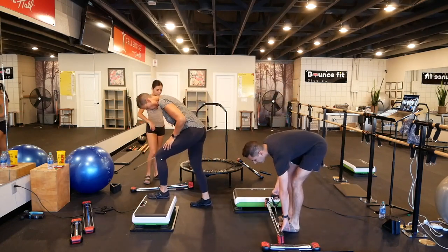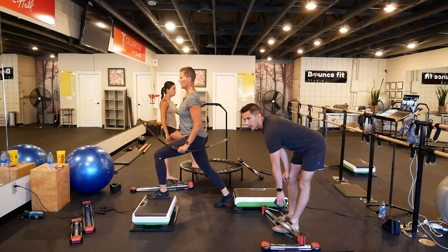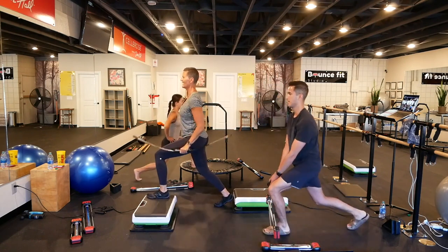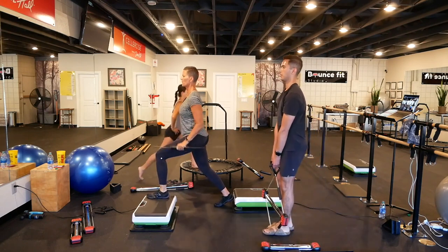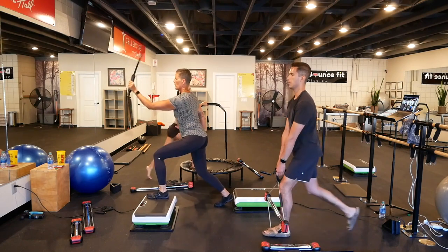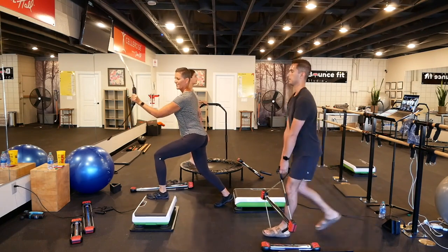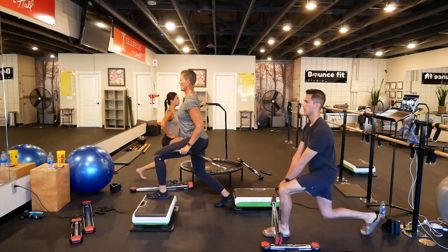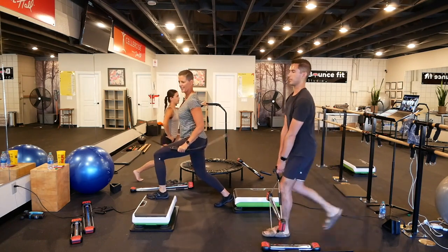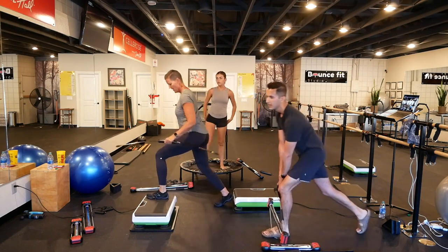And switch legs. And here we go — three, two, one, and lunge. Inhale up, exhale down. 20 seconds. Woo! Three, two, one, and rest.